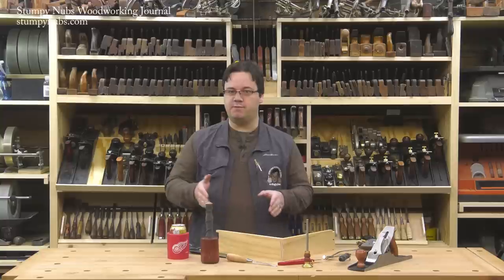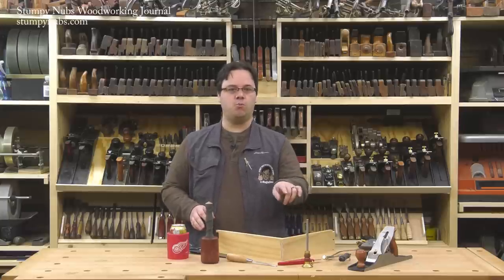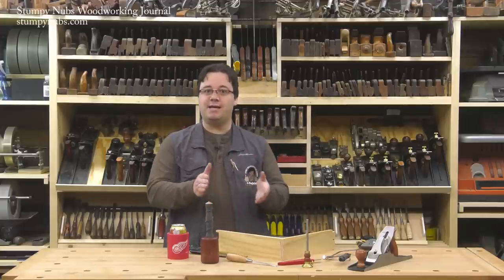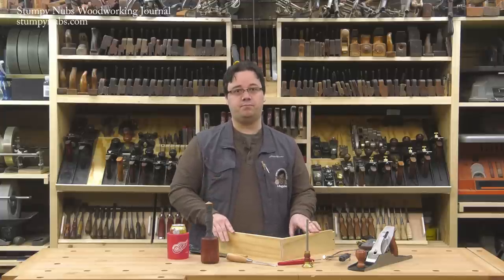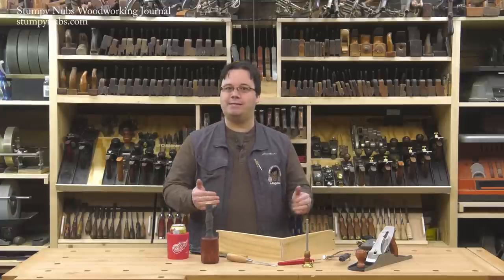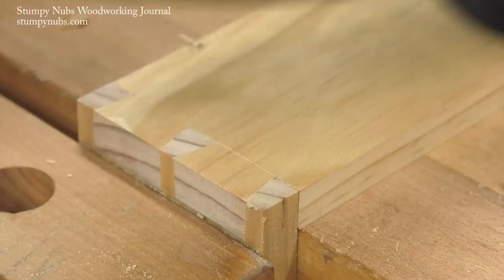We're not going to go through every step in the dovetailing process. Rob's already made several videos that walk you through it in great detail — I'll link to one in the notes below this video, just click on Show More if you're on YouTube. I'm going to focus on the parts that make this method unique, including some techniques you may never have even seen before, and some modifications that Rob has made to traditional woodworking tools. You may be able to modify some of the tools you already own, or you may choose to buy some of those tools from Rob's website. But don't be scared away just because you see me use a tool you don't have — you can still apply many of these tips with the tools you already own.